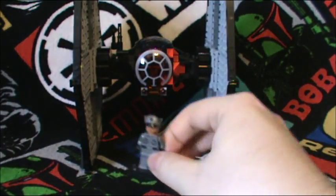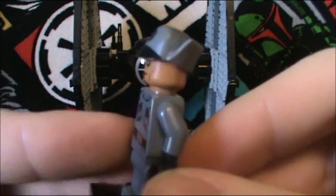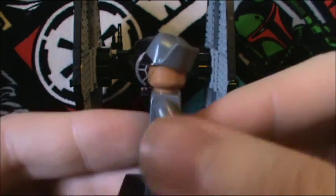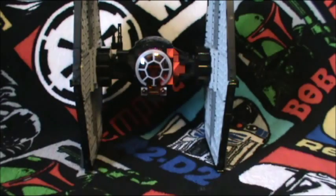Last but not least, the First Order Officer. Now I don't know about you guys, but to me he looks like he's been out in the sun too long or he just has a tan going on. Nonetheless, I still like him.